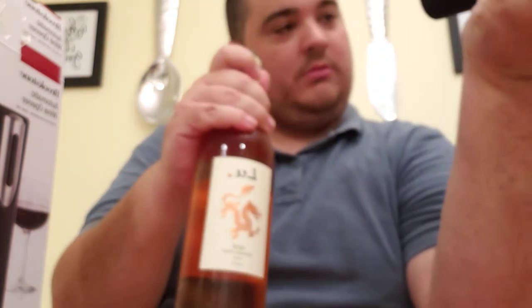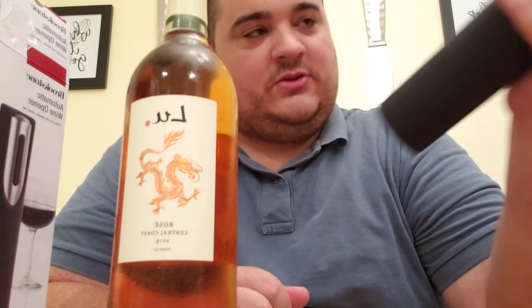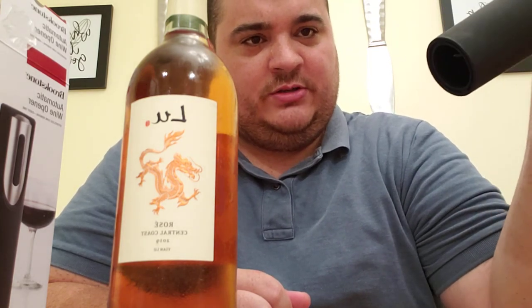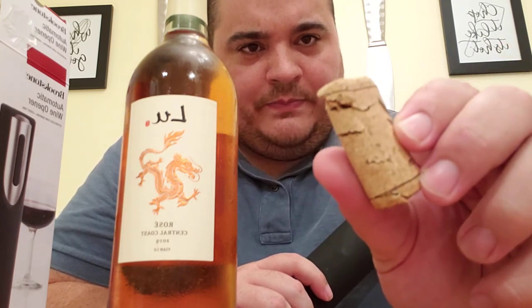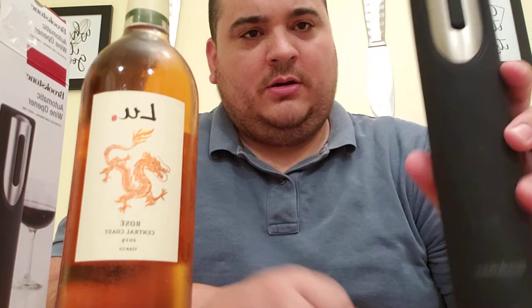Well, it came out! It did — the cork is now inside of there. So I did that by pressing the down arrow. In the future, what I would do is just keep holding the down arrow until the cork comes all the way out. Now I'm going to press the up arrow to release. Look at that — there is some damage to the cork, but yeah, I've removed a cork from this bottle of blue rosé using this automatic cork removal tool.